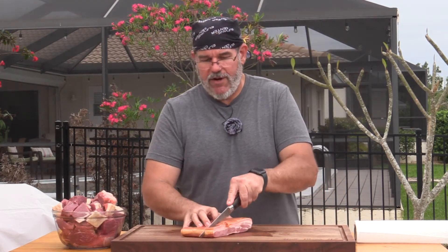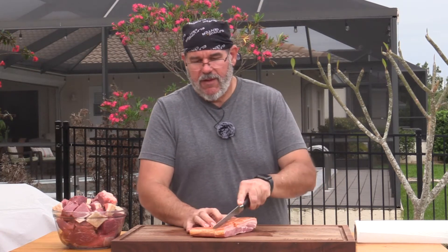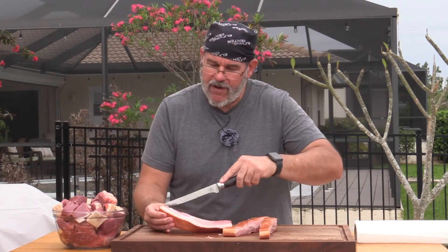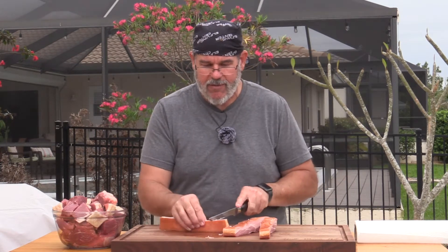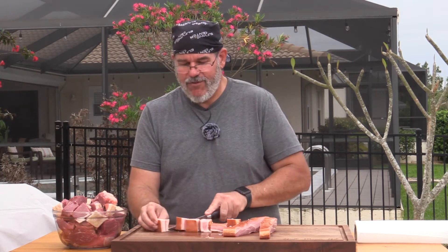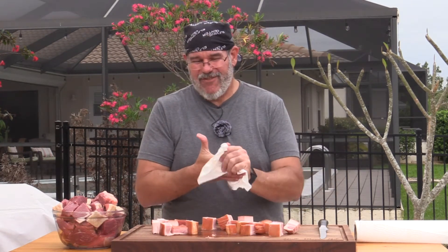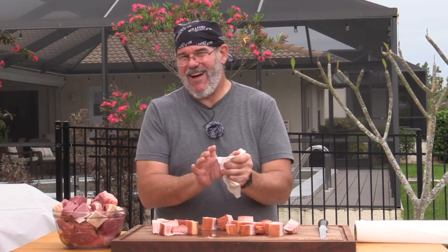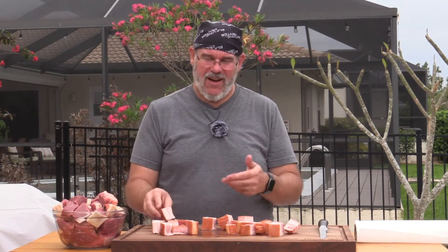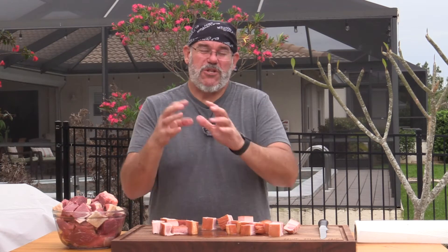Now I'll do the same with the bacon: slice it into about one-inch chunks, keeping it nice and cold so it cuts a lot easier. You can see I've got fat and a little bit of pork — mostly good fat, which will help put this at a nice 80/20 mix. We'll lay it on a tray and put it in the freezer for 20 to 45 minutes. We don't want to freeze it solid, but cold meat goes through the grinder much better. If it gets too soft, the fat will clog it and give a hot-dog mash consistency — we don't want that.